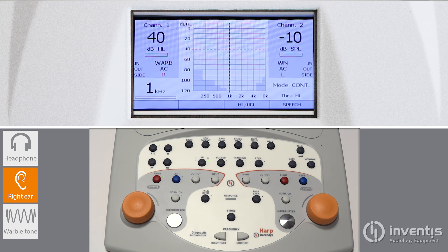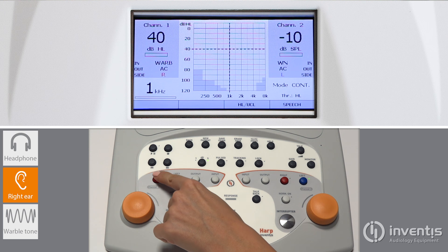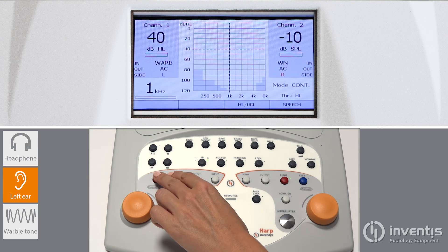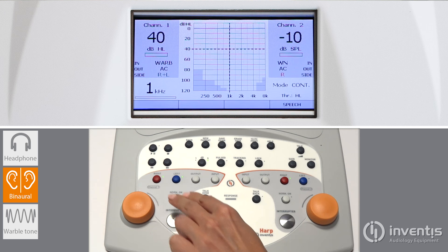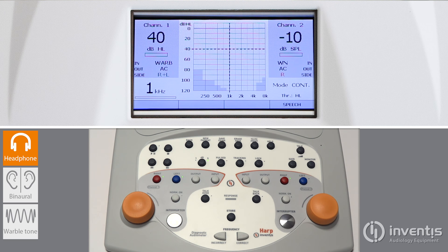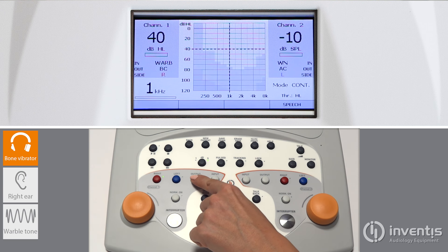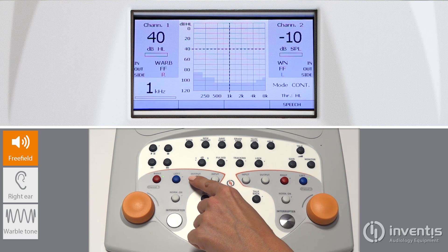Red and blue buttons are relative to the selection of the ear under test — red for right and blue for left. Press both at the same time for running a bilateral test. Transducer selection is done by pressing the output key. Push it to change from air conduction to bone conduction to free field.